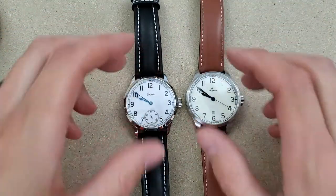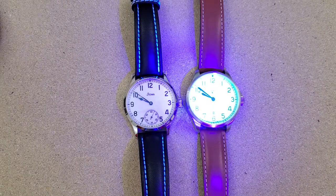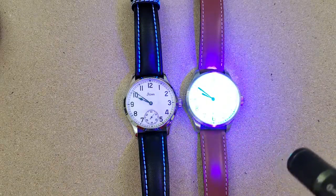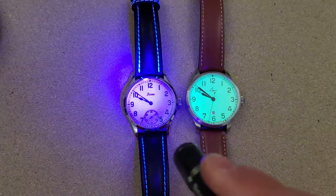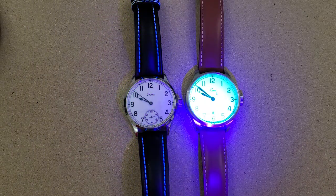Let me hit it with the UV light here. You can see the Laco glowing like a flashlight compared to the Stova. Well, you can see the straps light up, but there's no lume on the Stova.